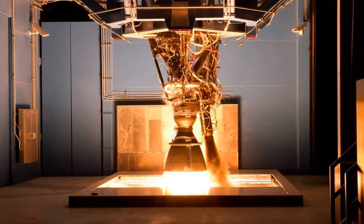The Merlin LOX/RP-1 turbopump used on Merlin engines 1A through 1C was designed and developed by Barber-Nichols. It spins at 36,000 revolutions per minute, delivering 10,000 horsepower.